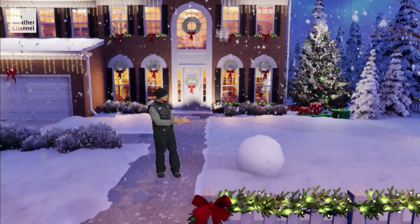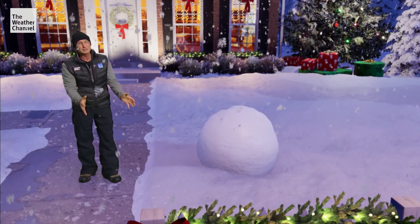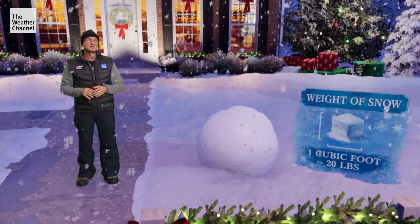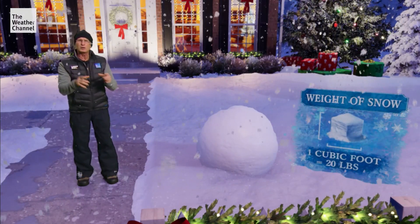I always start with a nice big snowball like this — and you're lucky you don't have to pick this one up, because snow can be very heavy. In some cases, a cubic foot of snow can weigh as much as 20 pounds. That means this snowball base here can weigh up to 100 pounds.